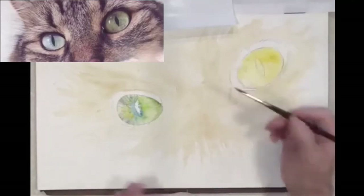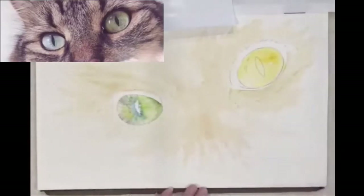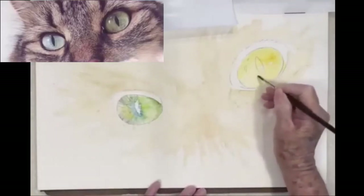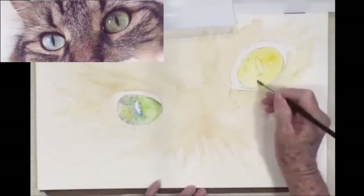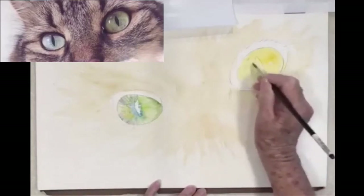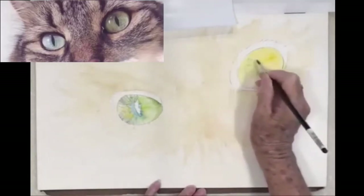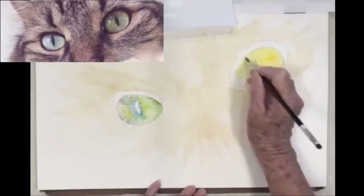When I go over the edge again it doesn't matter — it's like they have makeup on. This goes into a green, much more of a green-yellow. I am painting what I call almost dry brush, even though I'm painting on a wet surface — there's very little moisture in my brush.